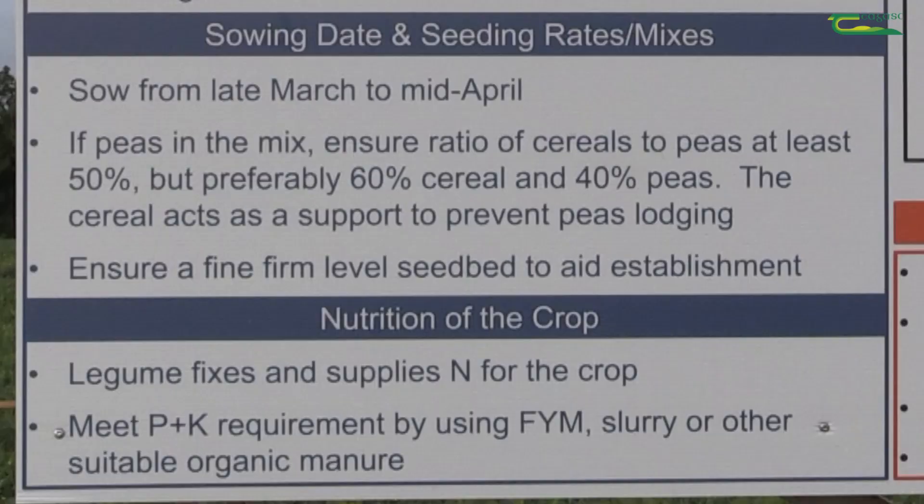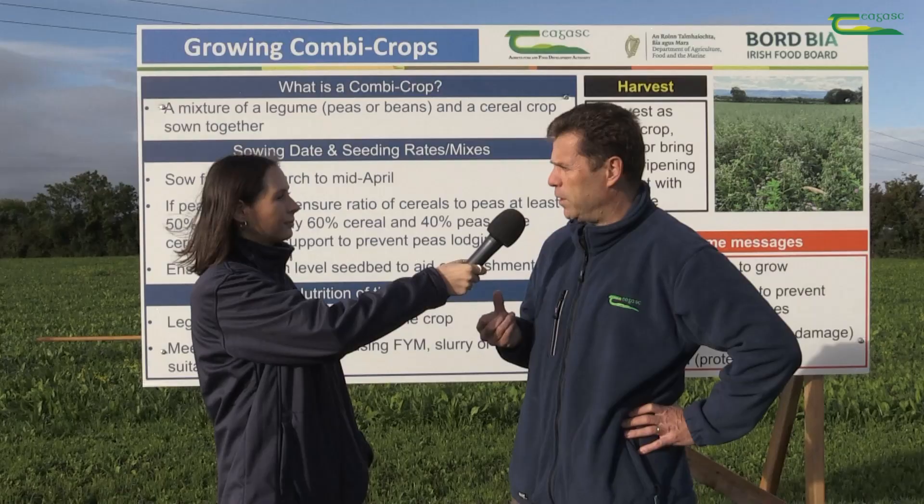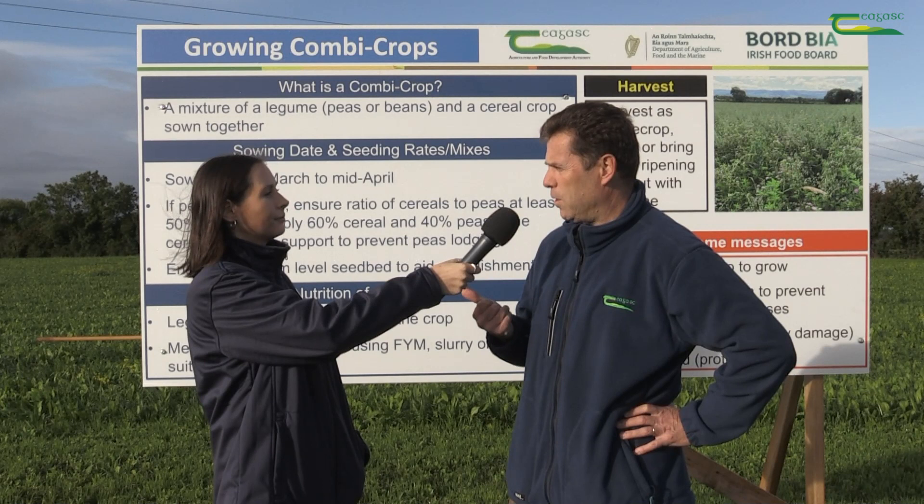The beauty of the legume in the mix is that it supplies nitrogen for the crop, so you just have to top up the P and K as per the soil test requirement. You can do that with a variety of different organic manures such as FYM, slurry, or another approved organic manure.